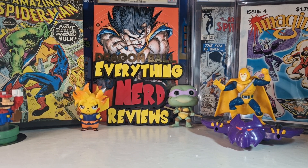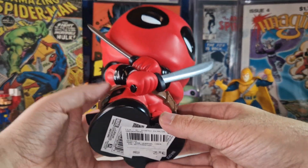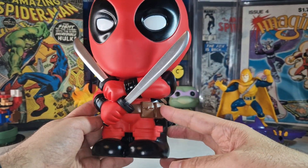Hello everyone, welcome to my channel, welcome to Everything Nerd Reviews. Today we are going to take a look at two awesome Deadpool collectibles. The first one is this Deadpool money bank, and it really poses well like a figure.